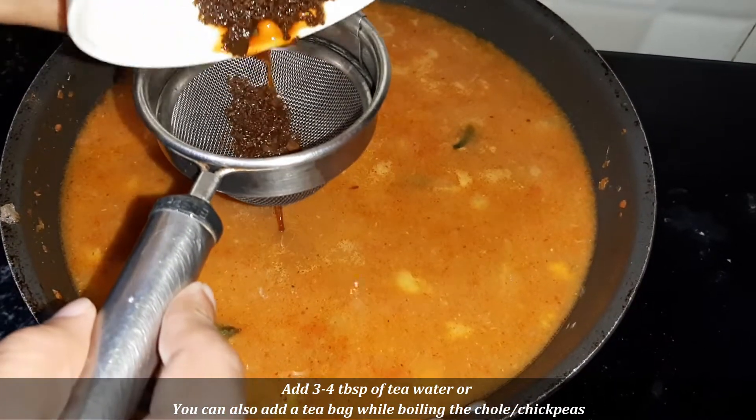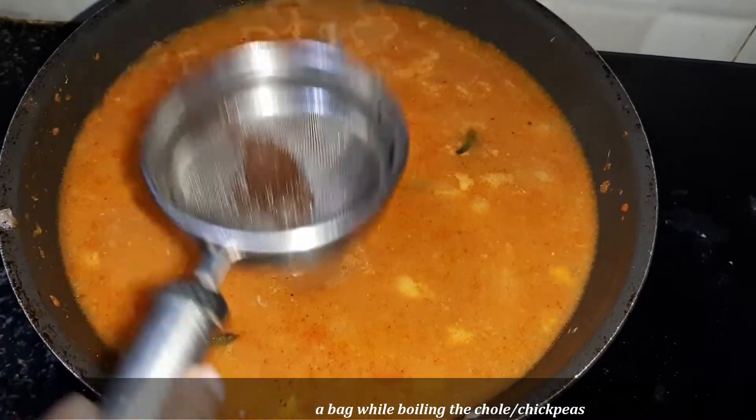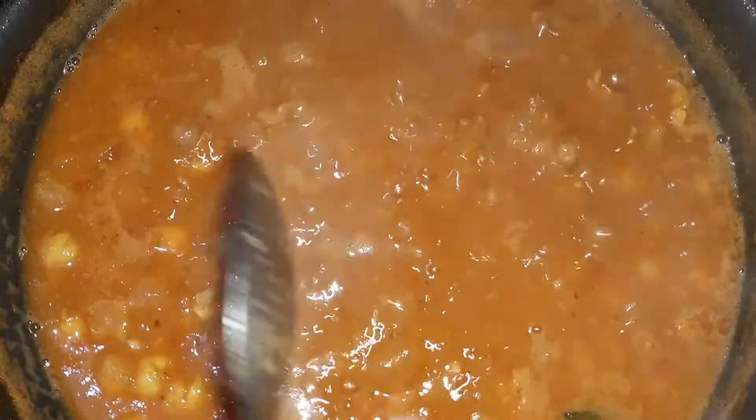If you want, you can also use a tea bag. When you are using the masala, you will add the tea bag. You can see that a little dark color has come into the masala.